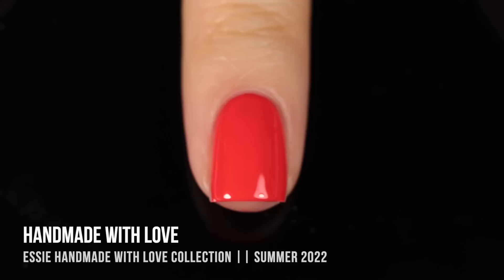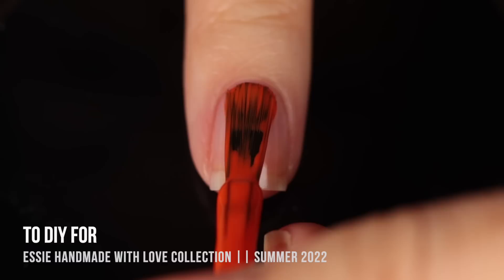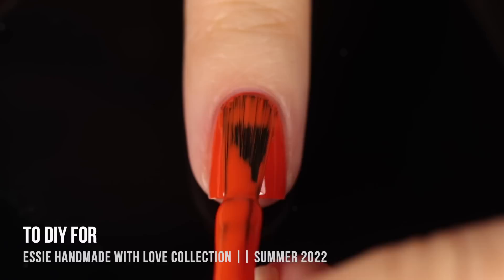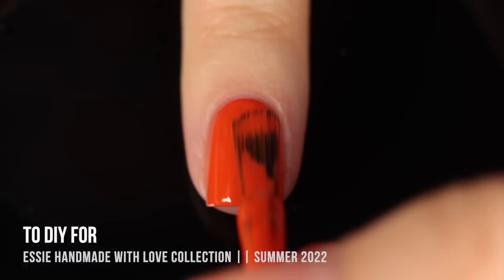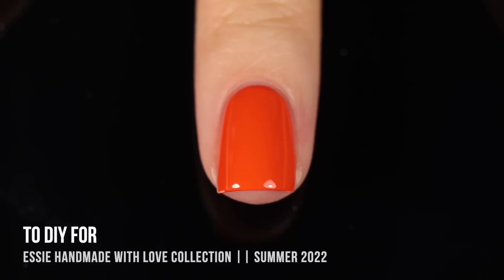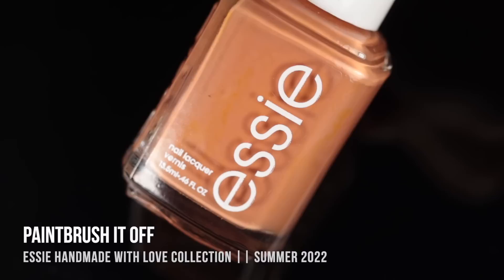Moving on, we have the shade To DIY For, and this one is a deeper orange cream shade. Really impressive opacity here — it was full coverage in the first coat, but I did end up doing a second. It ended up drying down slightly darker than it looked in the bottle, but it's still a really pretty shade. I found this one pretty interesting to be released in the summer, because this to me feels like a fall orange — like a pumpkin-y color. It's just a little bit deeper than my preference for orange summer colors, but it's still really beautiful.